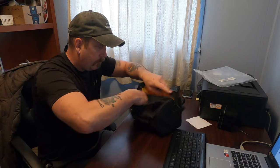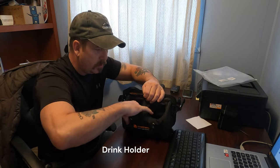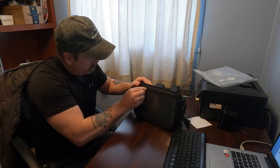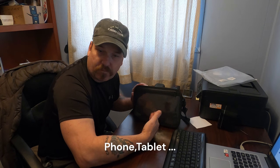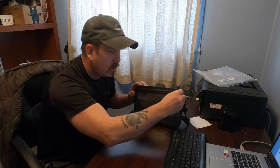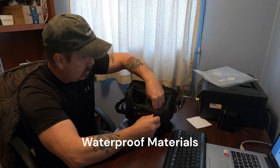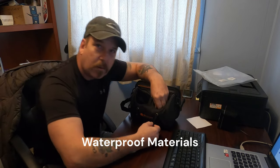We've got pouch holders or bottle holders. There's a strap area where you can install your iPad, phone, or any electronic flat-screen device — I'll demonstrate how that works. It's made of good, tough material, and it has cinch straps that tighten up — I'll demonstrate how that works too.